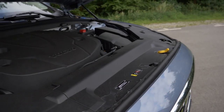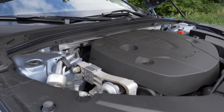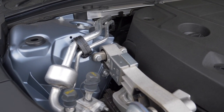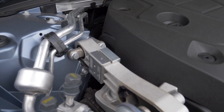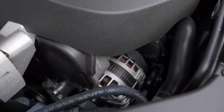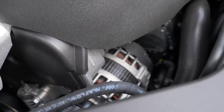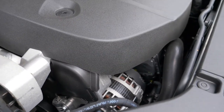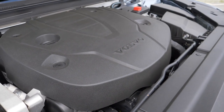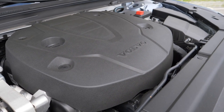Engines: the D4 diesel with 190 horsepower, or this one here today — the D5 with 235 horsepower — or petrol engines: T5 with 254 horsepower or T6 with 320 horsepower. In the Cross Country they always come with all-wheel drive. So far limited engine picks and they are all 2-liter displacement 4-cylinder engines — there are no others available.